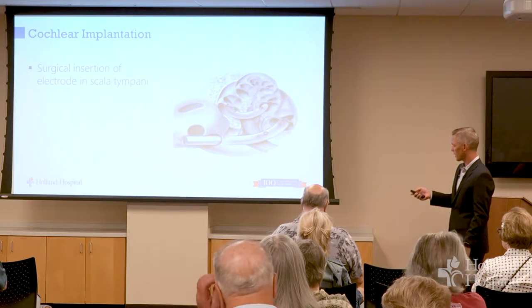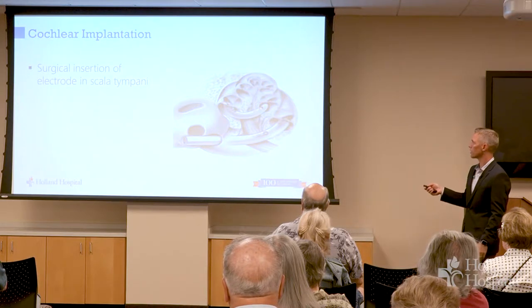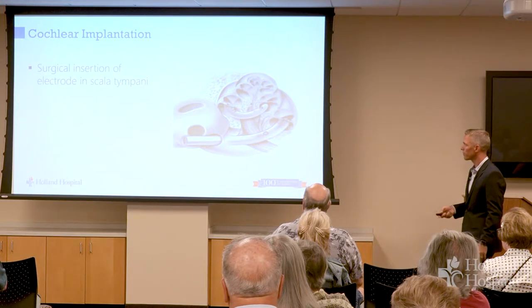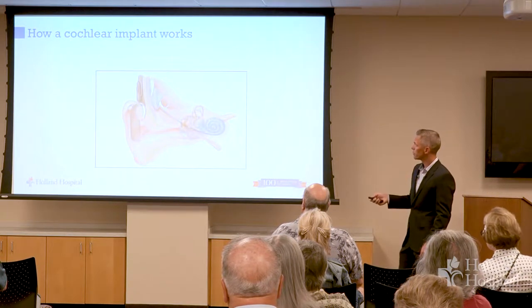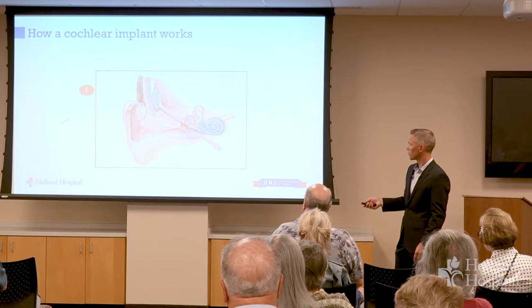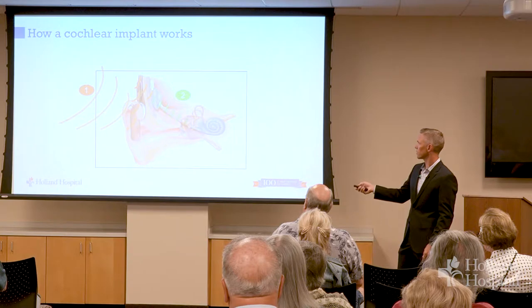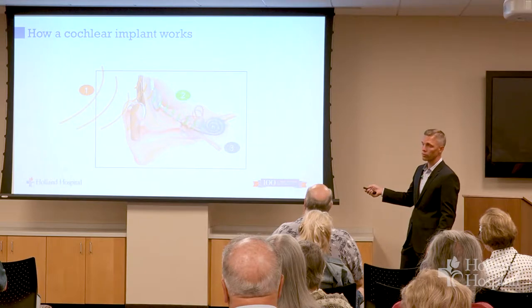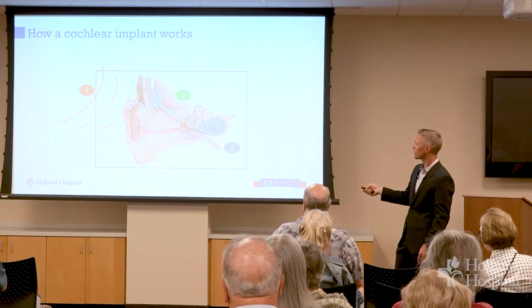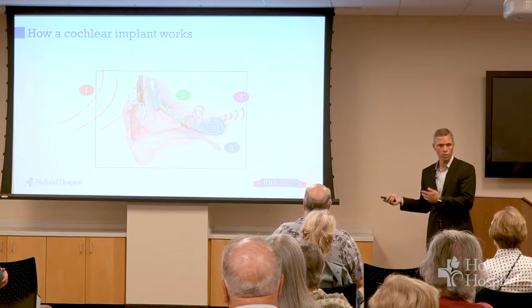The key is to get this electrode into the cochlea. Sound goes into the processor; the processor sends an electrical signal down into the cochlea. The hair cells are gone, but the nerve endings are stimulated directly so that the signal goes up into your brain. Imagine this is somebody's right ear — here's the ear canal, with the cup of the ear folded forward — and this is the separation between the ear canal and the mastoid cavity.